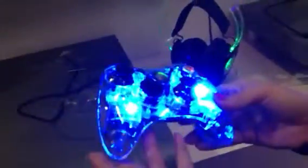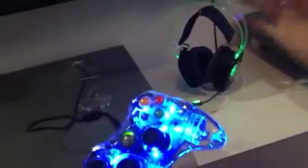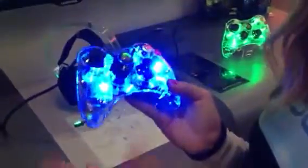They also have new and improved Afterglow controllers. They have different colors, and there's actually a pink one coming out. You can get them lit up or you can just get them normal.